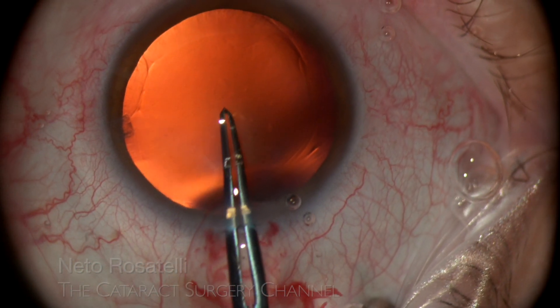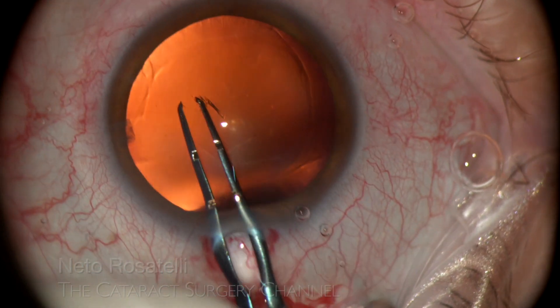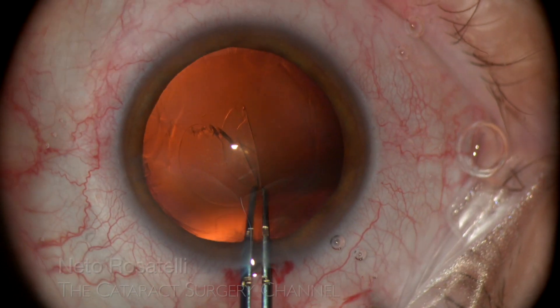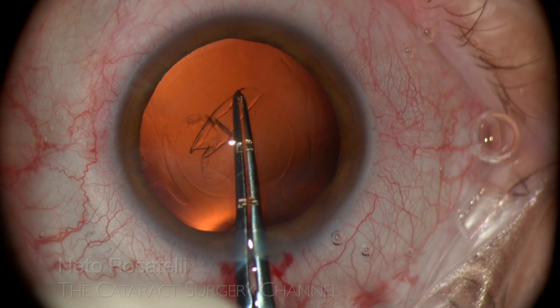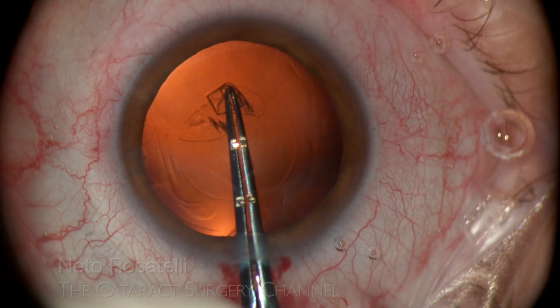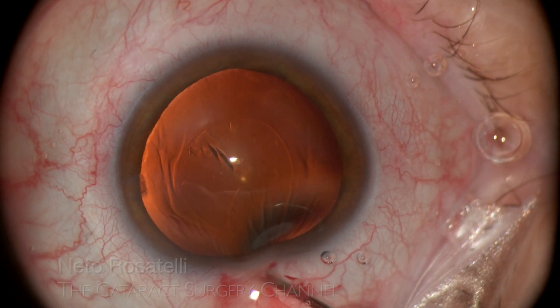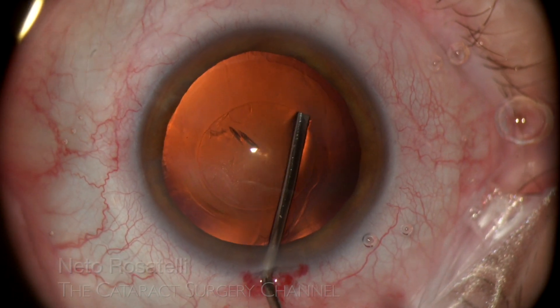Now comes an important aspect. It is difficult to gauge capsular rhexis size in these big eyes, so an engraved capsular rhexis forceps helps in making an appropriately sized rhexis and avoids problems such as unwanted IOL optic capture or anterior dislocation. In this case it may look small, but came out 5mm exactly.